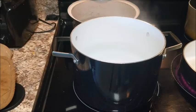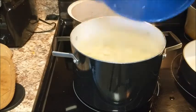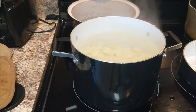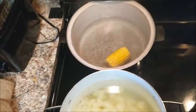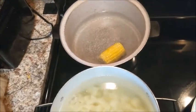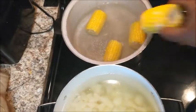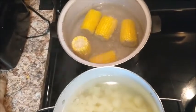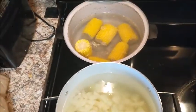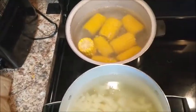Now we're adding our potatoes to the boiling water with some salt, and we're going to let these boil down until they reach the desired tenderness for our potato salad. Next, we're putting our corn on the cob in boiling water as well, adding some salt. I have about eight pieces of corn, and we're going to let that cook to the desired tenderness.